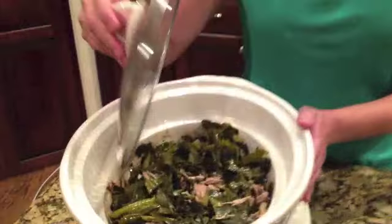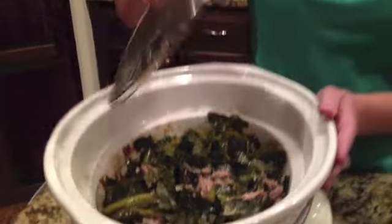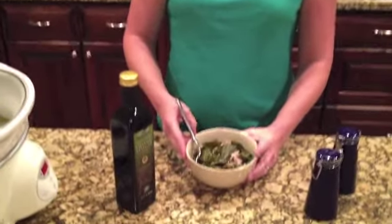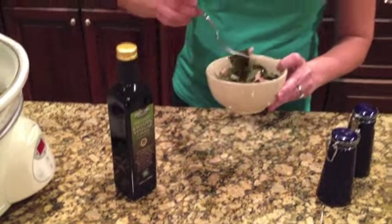Our Crock Pot Southern Greens with a Kick have been in the crock pot all day. They cooked down beautifully. I took the turkey leg out, removed the bone and skin, shredded the meat with a fork, and put it back in mixing it with the greens. Justine suggests that you salt and pepper to taste, then serve your greens and turkey with a little balsamic vinegar. I'm going to taste a little bit of this now.